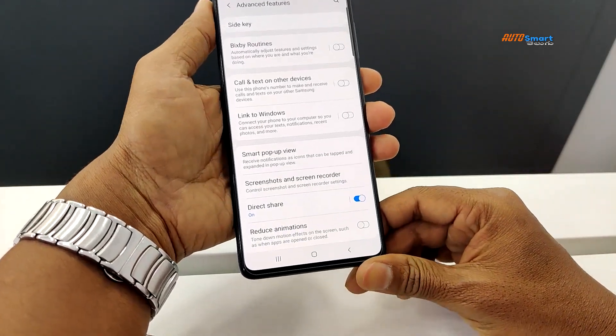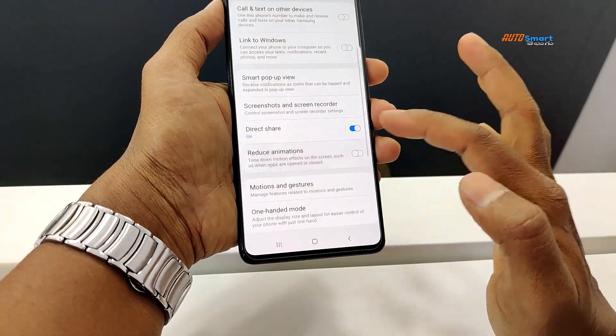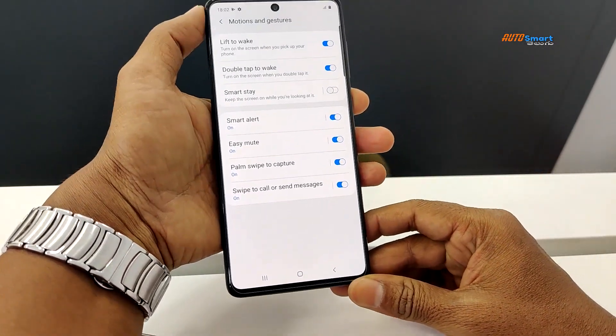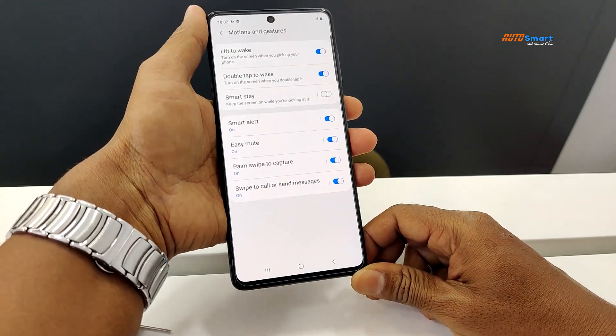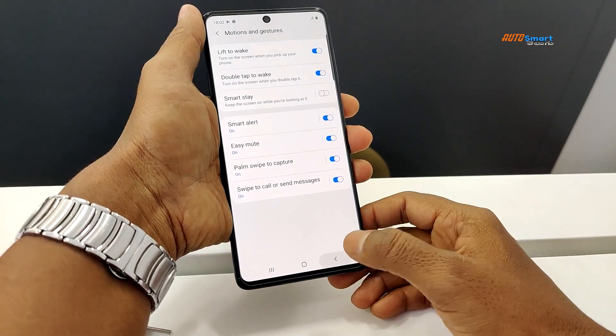Advanced features include smart pop-up view, screen recording, and motion and gestures. Gestures include motion to wake, double tap to wake, Smart Stay, Smart Alert, easy mute, palm swipe to capture, and swipe to call or send messages.